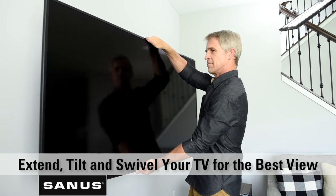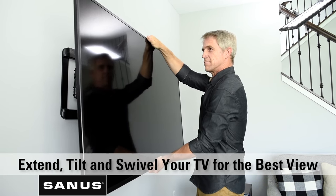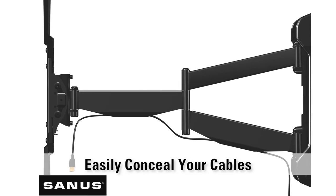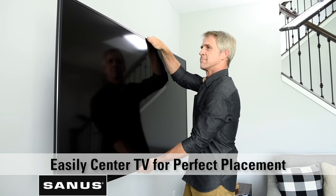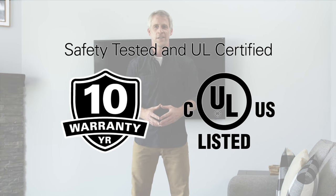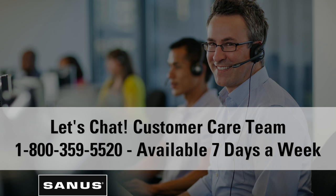And that's it. With a Sanus full motion TV mount, you can extend, tilt, and swivel your TV without tools for the best view from any seat in the room. Easily conceal your cables along the arm of the mount for a clean look. You can easily make adjustments and slide your TV left or right to center it on the wall. Sanus — the number one TV mount brand in the US. All Sanus mounts are safety tested, UL certified, and come with a warranty, backed by our expert US-based customer care team available seven days a week.